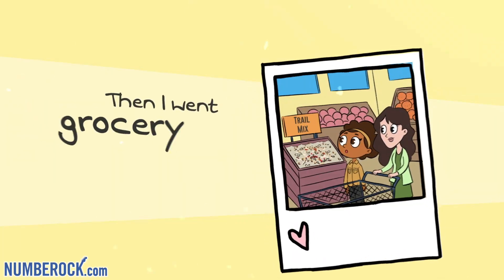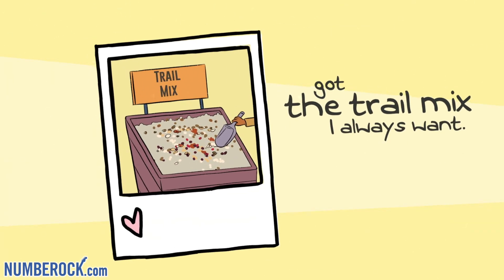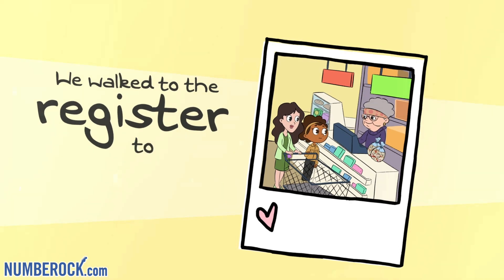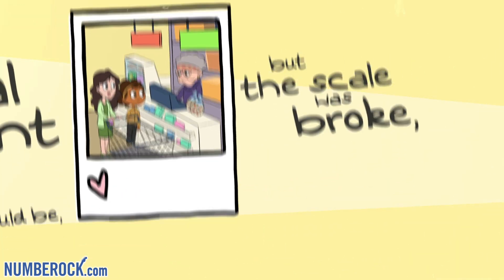Then I went grocery shopping with my aunt — got that trail mix I always want. We bought a two and two-thirds pound bag, and my one and two-thirds to the front. We walked to the register to see the total weight our bags would be, but the scale was broke, so I spoke: just leave it to me.